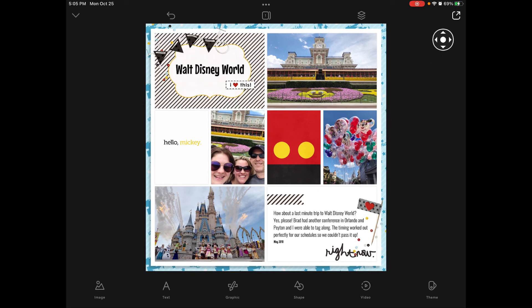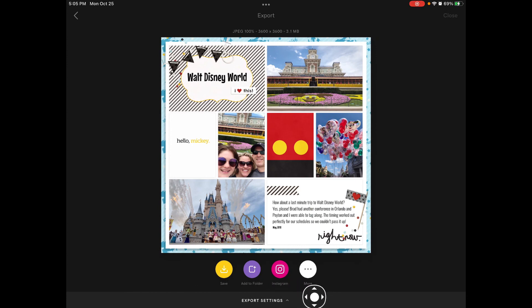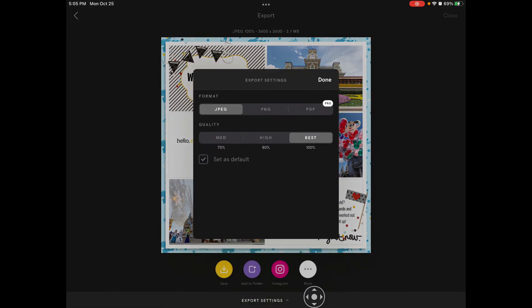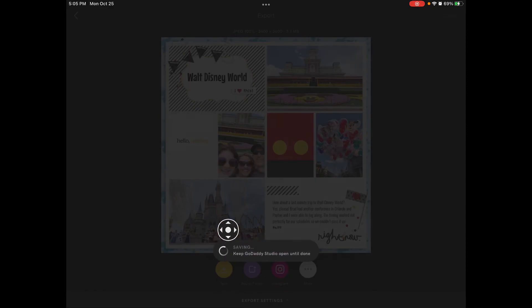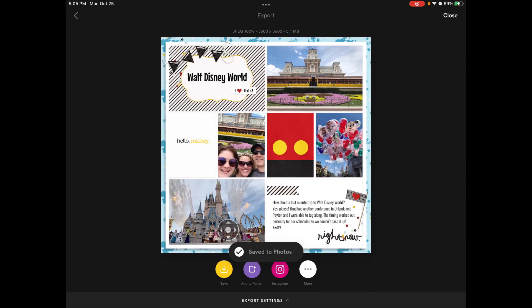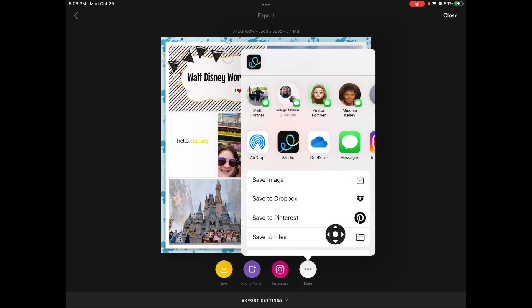To save our page, we're going to tap the export arrow in the upper right. Double-check your export settings — make sure you have it on JPEG and best quality. Set that as your defaults for your pages. I'm going to leave that as my default, tap Done, and then I can just save this to my camera roll. You could also share it straight into social media or tap More to add it to a cloud you prefer.